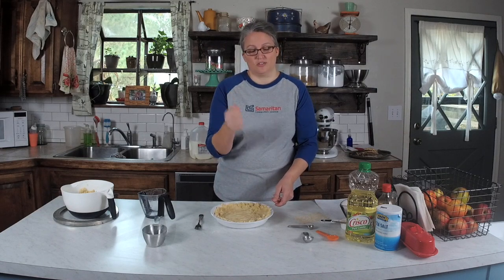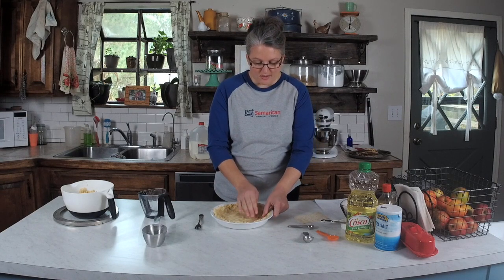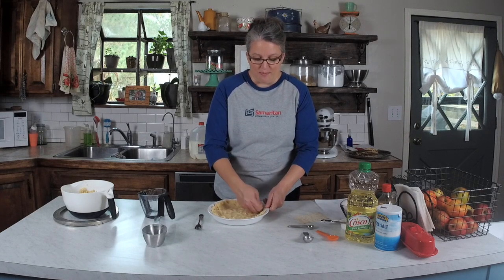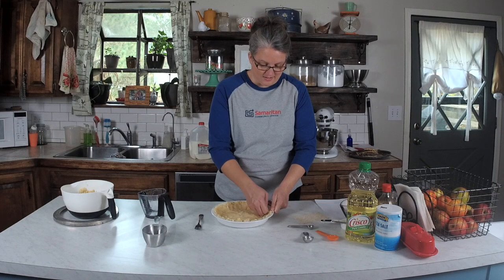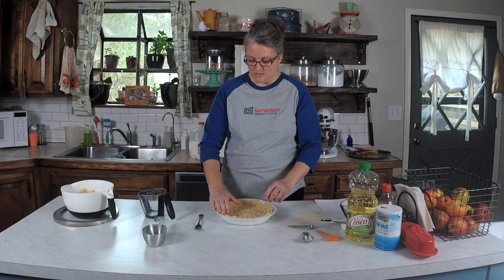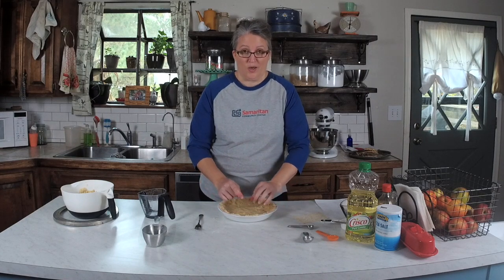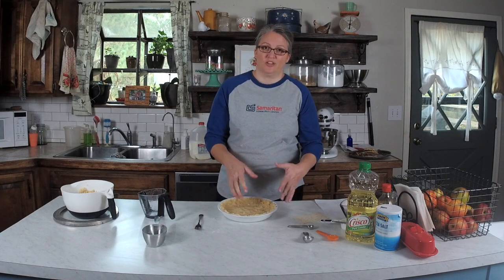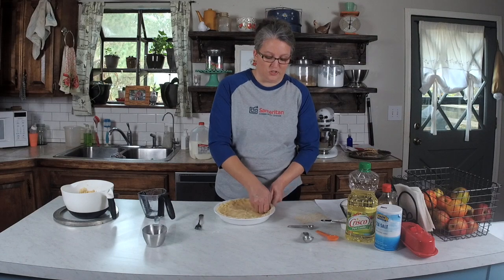Just use your knuckles and get in there and press it in. You can even use your fingertips — it doesn't matter, whatever works for you. Perfection goes out the window with this pie crust; it does not have to be perfect. It's about making a dessert that everyone will love and enjoy together. Perfect for the holiday season.